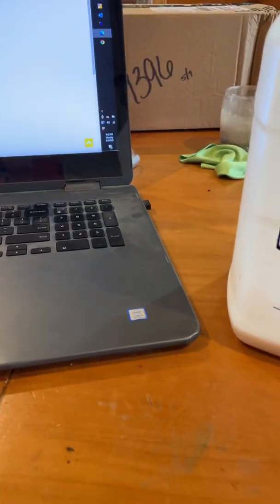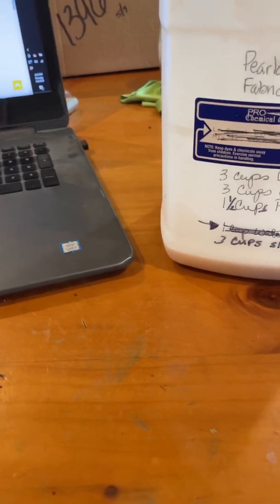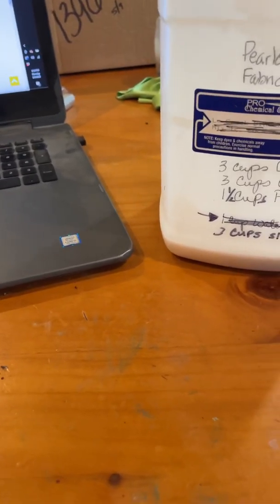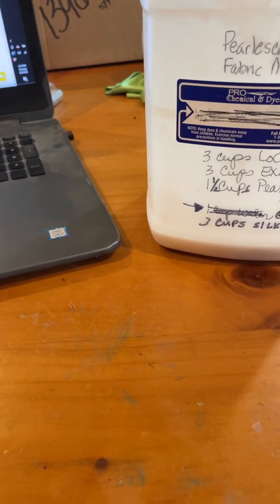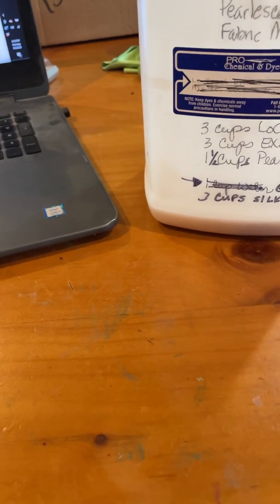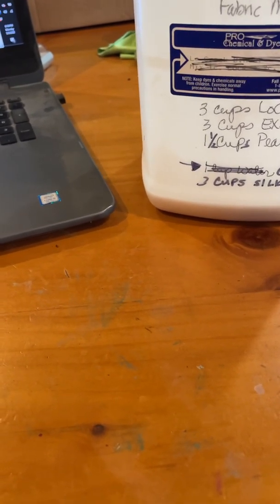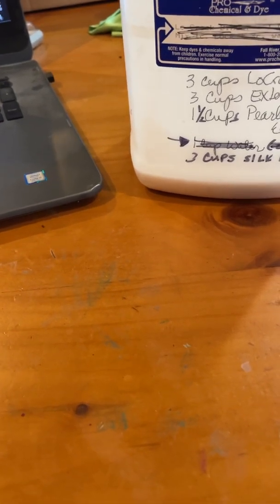Hi everyone, Michelle Markey with Medina Domestic Art Studio. By request, I am going to reveal the secret ingredients to my fabric medium. This truly isn't a secret, but the particulars of what I use I just really haven't ever gotten around to putting out there.